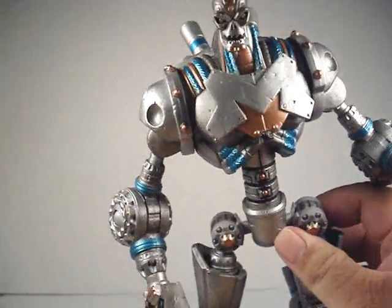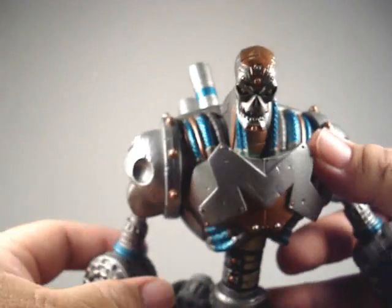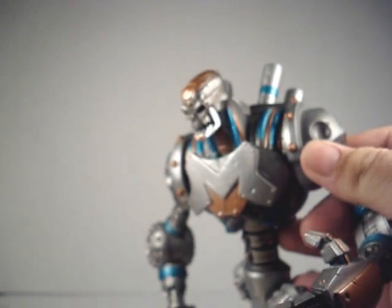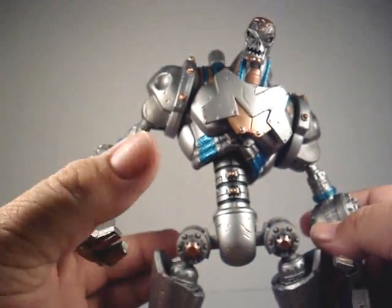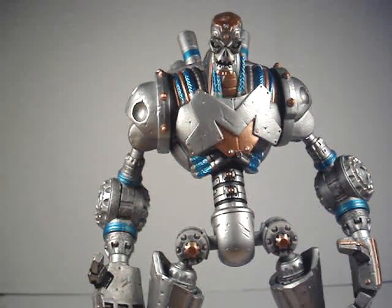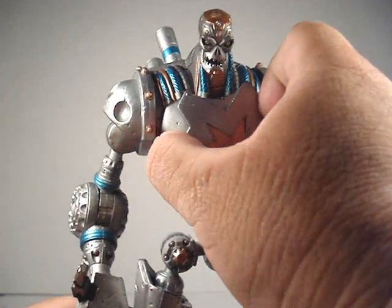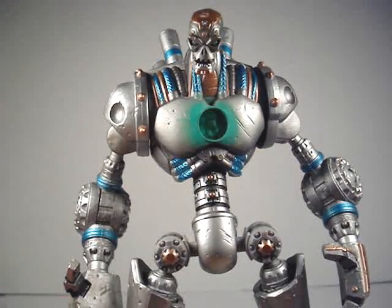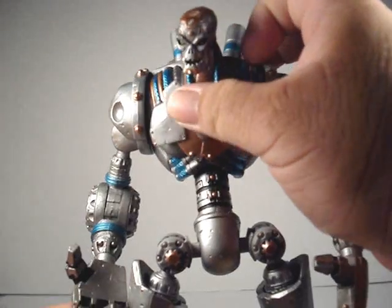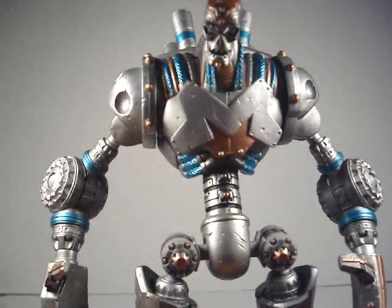Back to a little of the detail on him. He's got this nice skull head. Metallo is of course a villain of Superman's. If you don't know much about Metallo — Metallo is actually powered by Kryptonite right there, and he can just open up his chest, and that'll help take down Superman.